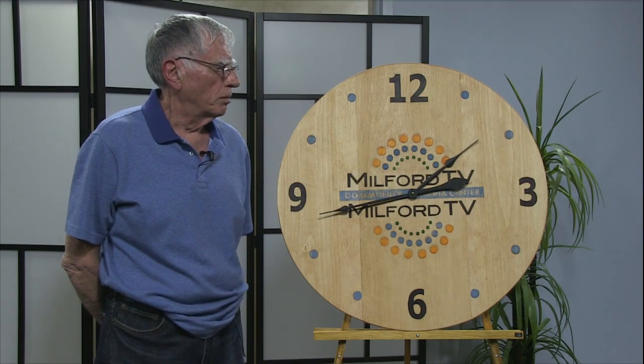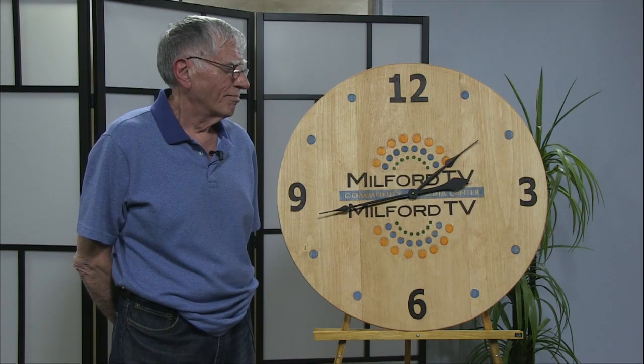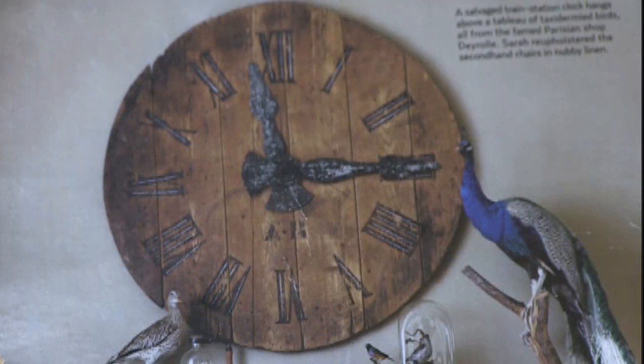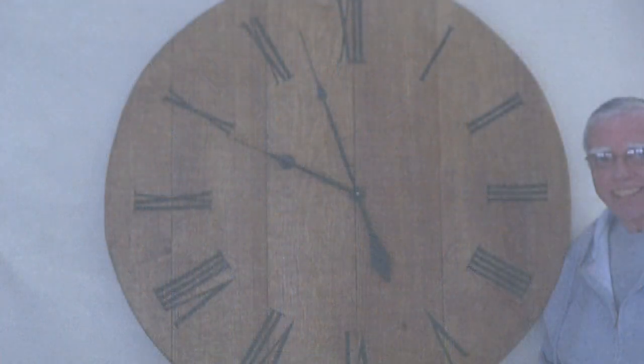It was pretty much a simple clock, but it was about three feet in diameter, and it had Roman numerals on it, and it had a clock works that didn't work. And I said, yeah, I can make it.